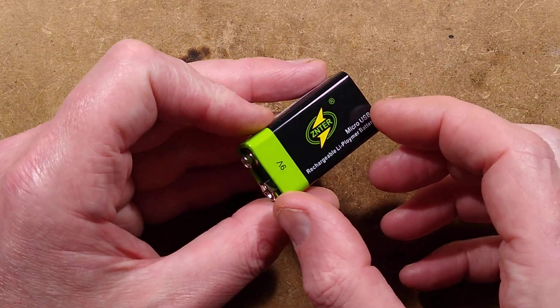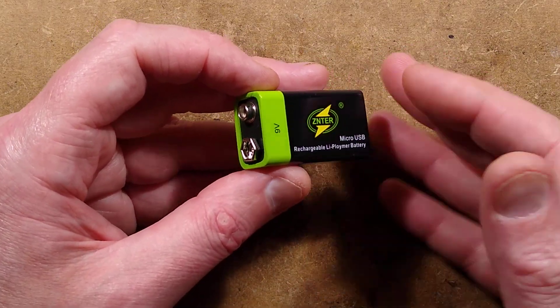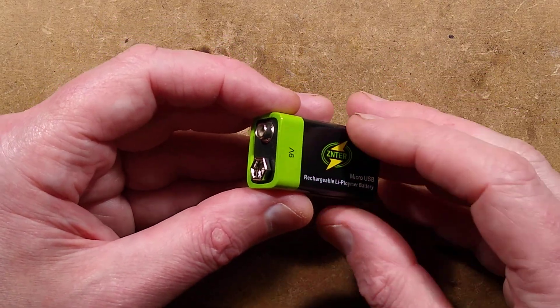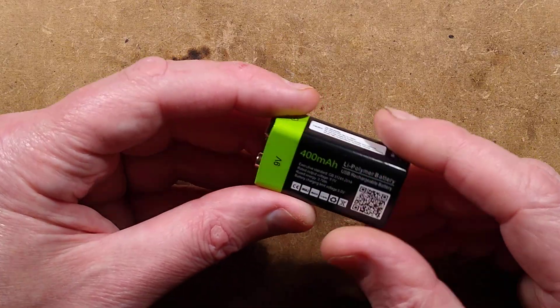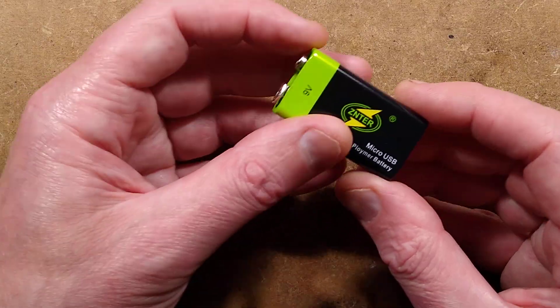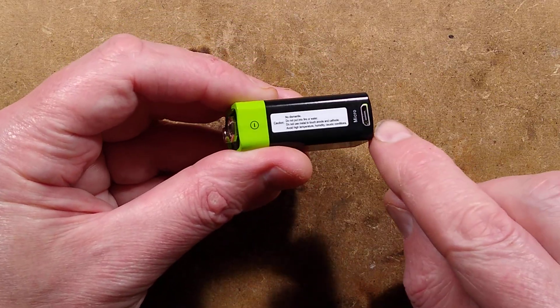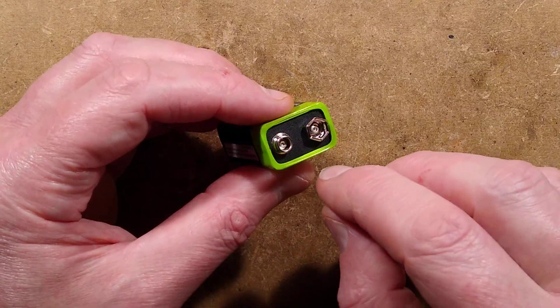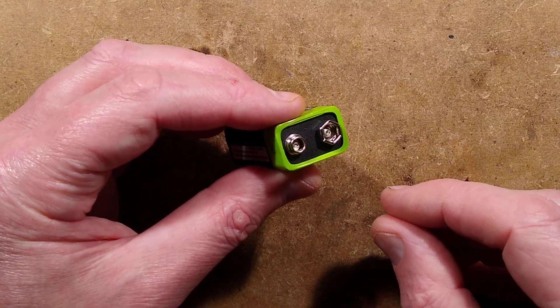The reason they have that extra stack of cells is that some equipment just doesn't like the lower voltage of nickel metal hydride and will cut out, warning you that the battery's running low. This lithium battery embraces that - it replaces the stack of cells with just one, which we're about to open and find out. The charging circuit is built in, which is very handy, and it uses a boost converter to put out a regulated 9 volt supply.